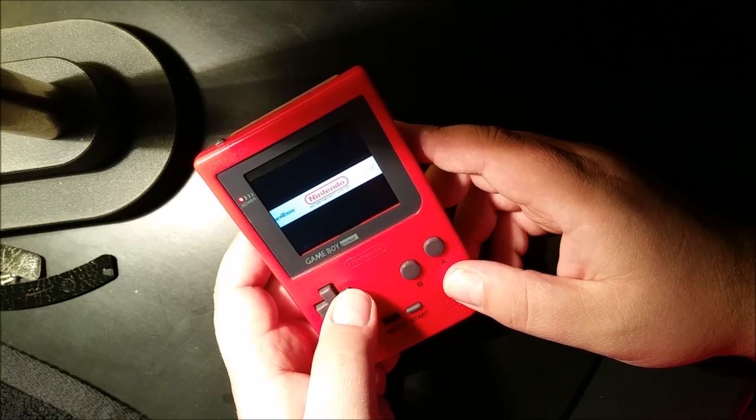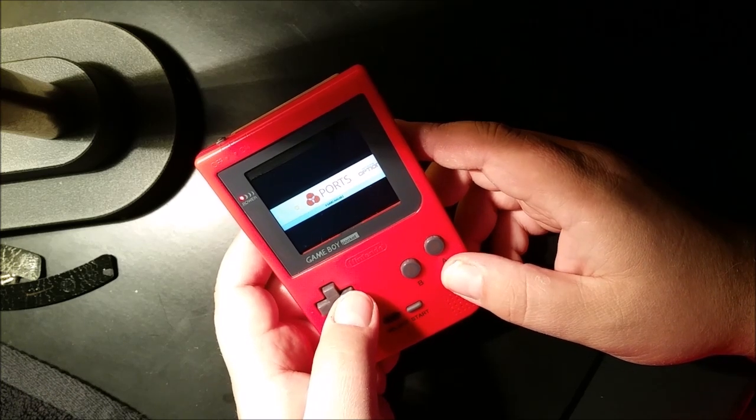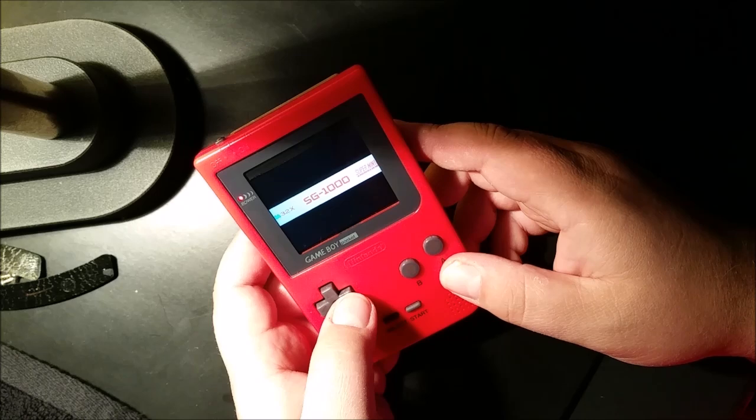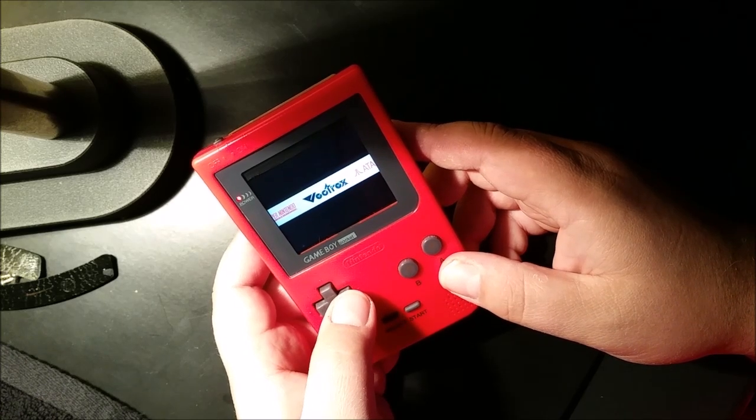Sega Master System, Sega Genesis, NES, Neo Geo Pocket, TurboGrafx-16, ports which include Quake and Doom and whatnot, of course the option settings, Sega 32X, Sega SG-1000, Super Nintendo, and Vectrex. So plenty of options.